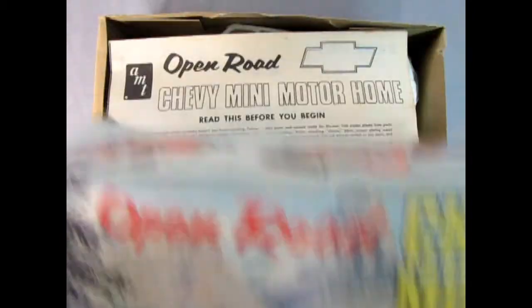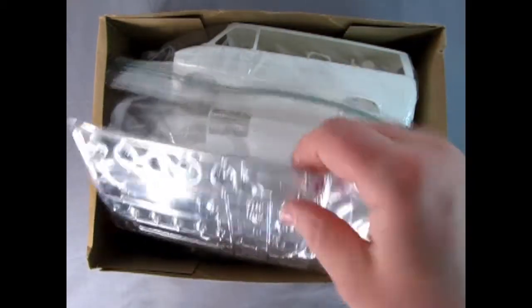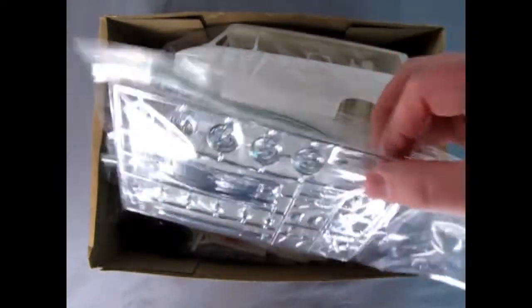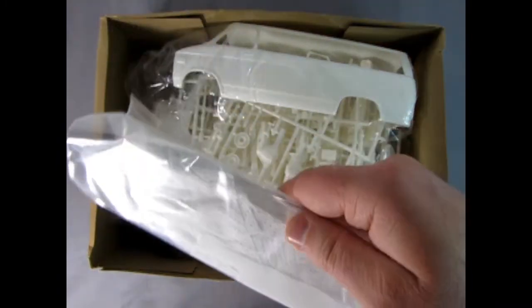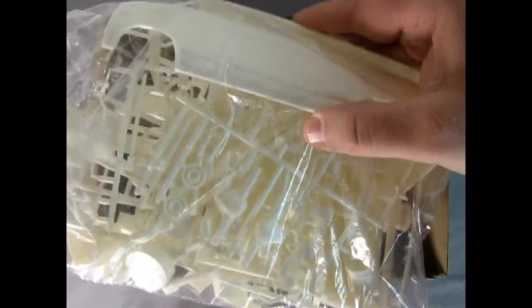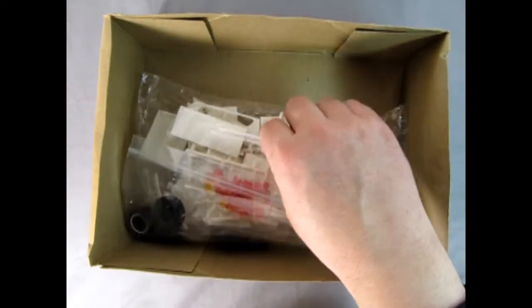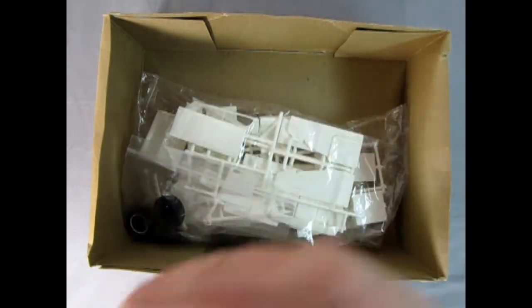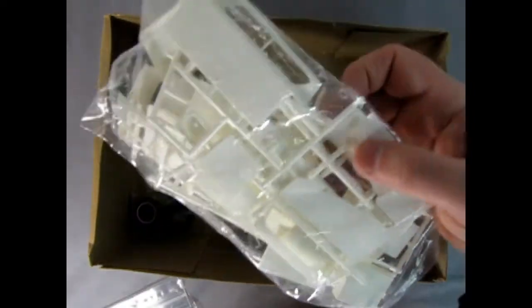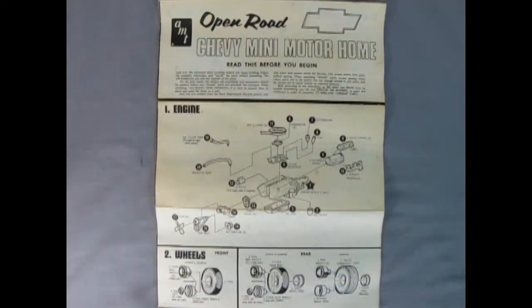Now let's show all the people out in YouTube land just what's inside under the lid. Right away we get our instructions for the Open Road van. We've got the chrome here — these are all put in Ziploc bags because the original bags would have shredded up and died years ago. We do believe we've got the glass in here as well as some other components, here's some of the original shrink wrap. There's the van body, and then here we get our look at all these different lights and colors. Then we've got all the other van components like our frame and the seat, and toward the bottom of the box we've got all our tires and our metal axles.